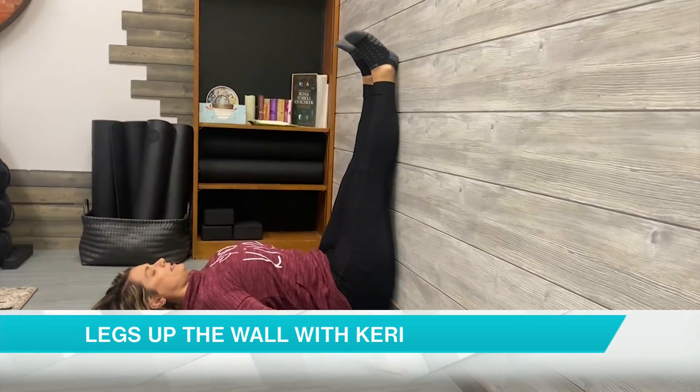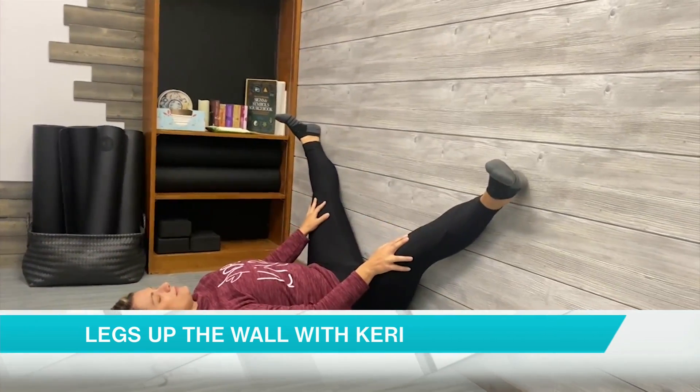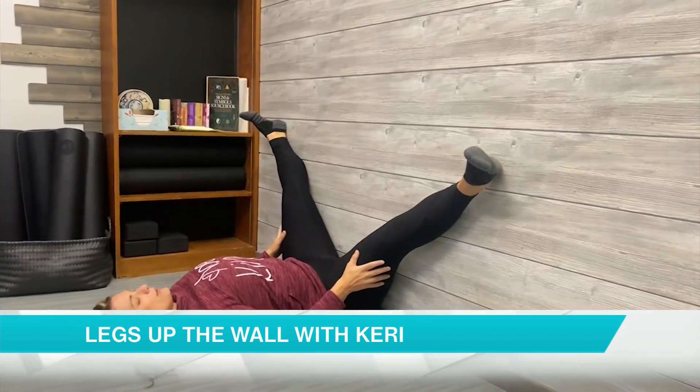Remembering to breathe. And if you would like a deeper stretch, go ahead and open those legs into a V. Remembering to breathe.